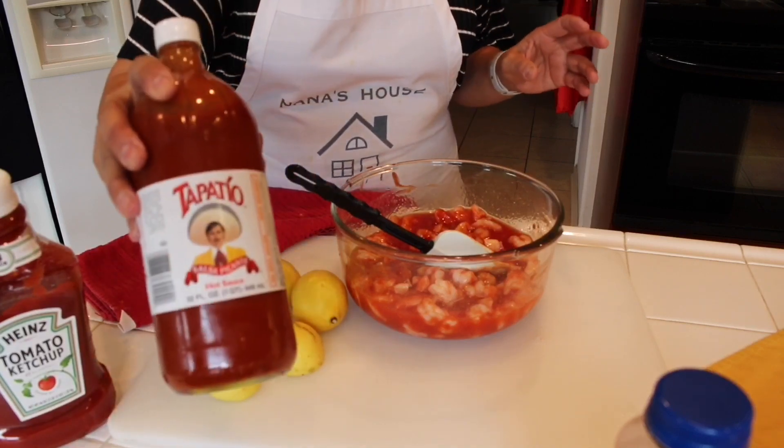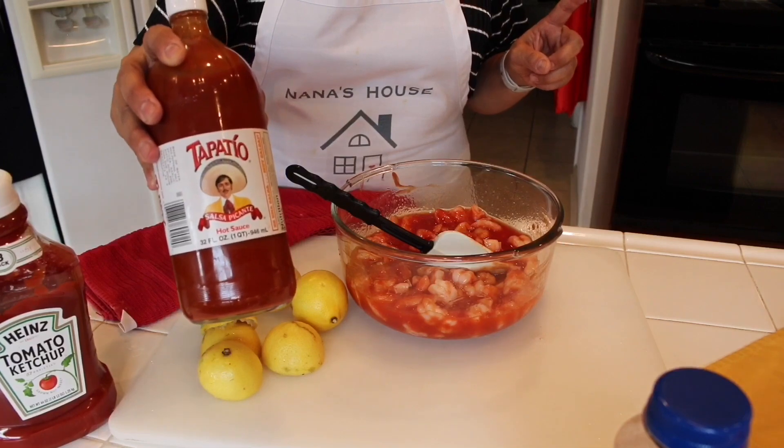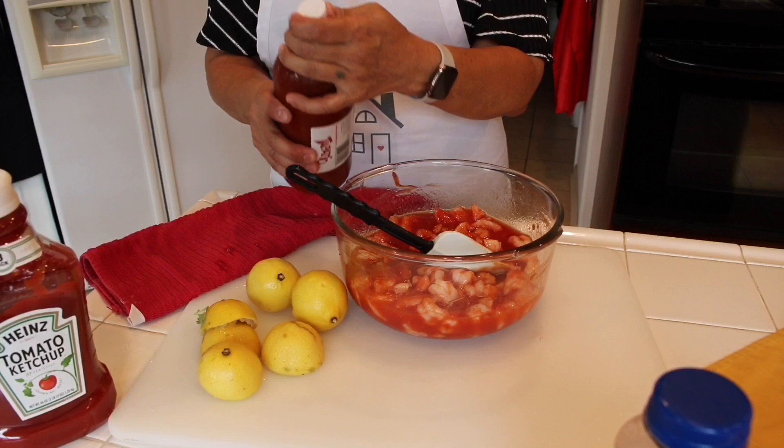I'm going to add a little bit of tapatio hot sauce. It's really to your preference how much you would like to add, but I'm going to add at least three tablespoons.